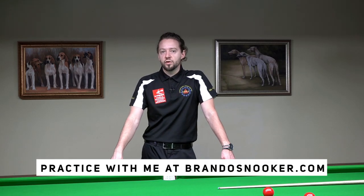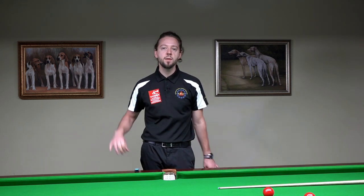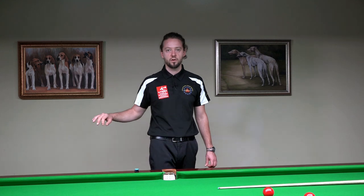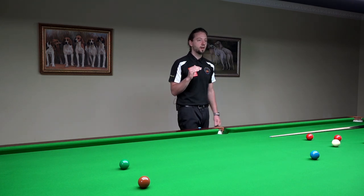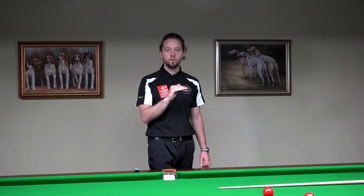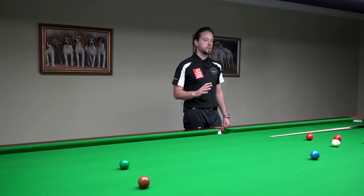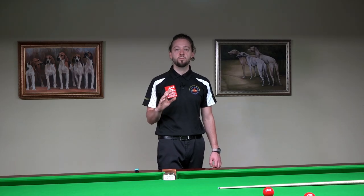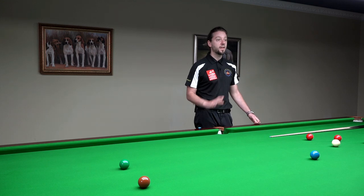If you look at Sean Murphy, the finalist of the 2021 World Snooker Championship, he pauses at the back — quite a long back pause, probably the longest on the professional tour. If you look at Mark Selby, the current World Snooker champion, he does a little pause at the front, at the cue ball, and a little pause at the back. These incredible players keep their cue action very consistent. Their cue action has been practiced a lot, to use a perfect cue action without thinking about it.